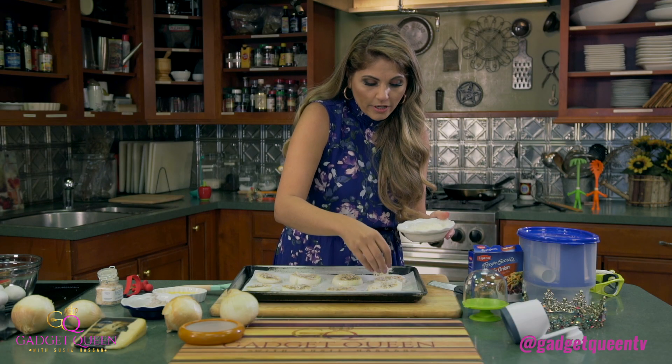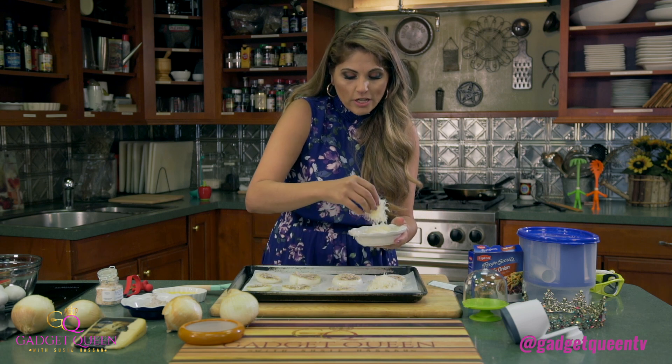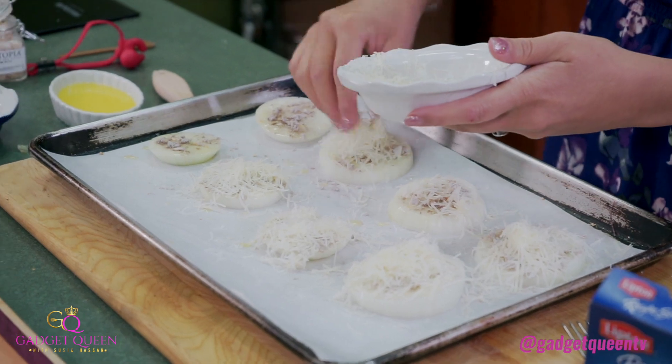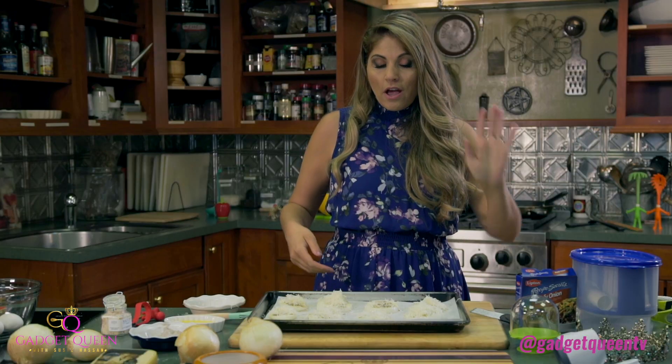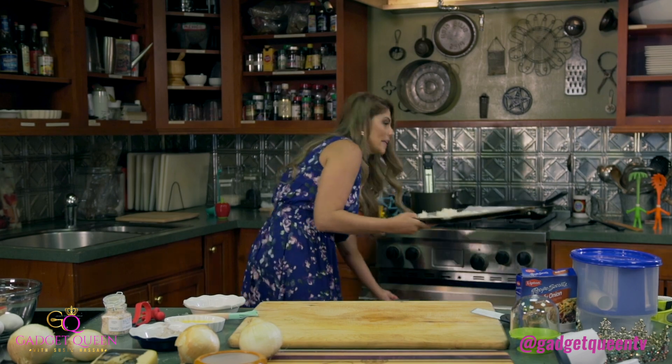So now we're going to pop this into the oven and it doesn't need that long — about 20 minutes.